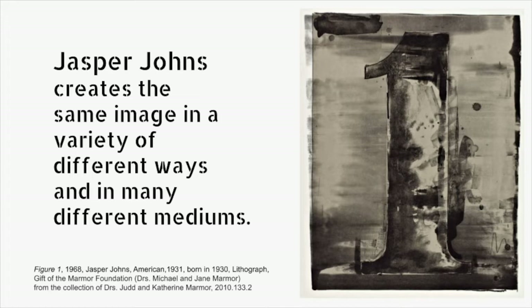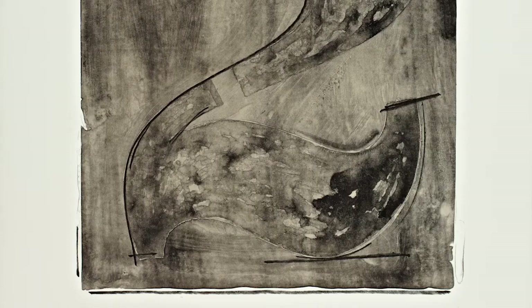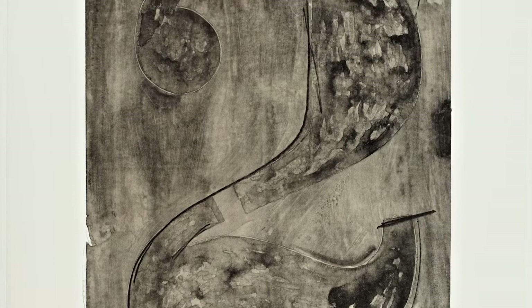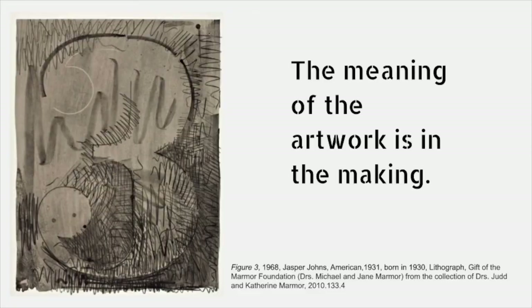Jasper Johns creates the same image in a variety of different ways and in many different mediums. His work questions the very nature of art making. In our art making activity, we will learn to make something and discover something new while we are making it. He makes things that are seen but not looked at. Jasper Johns has said that all he was painting was a fact, and it is up to the viewers to decide how the artwork makes them think and feel. He also said the meaning of the artwork is in the making.